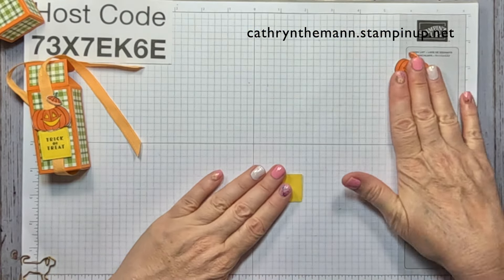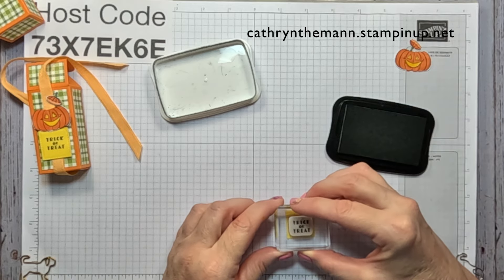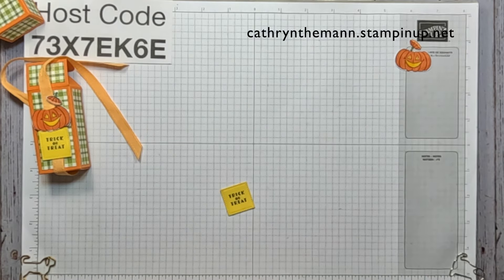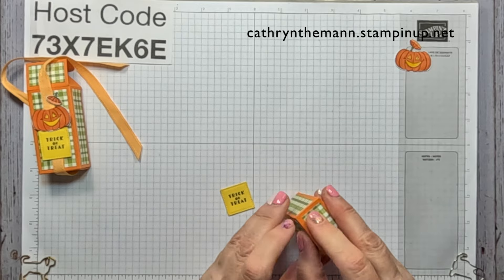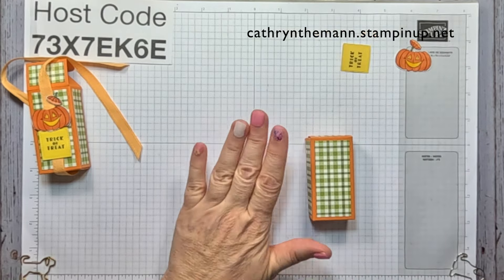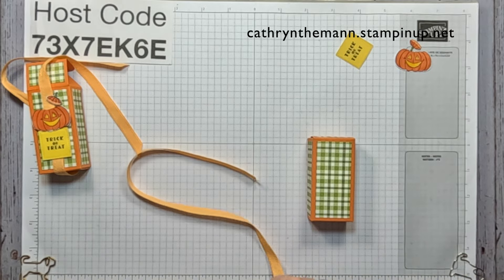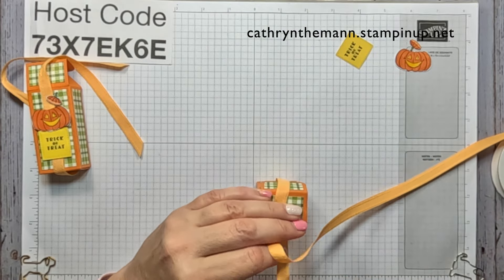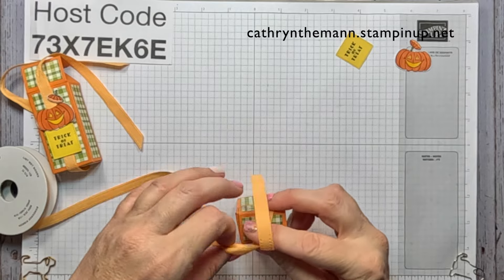Now we're going to do our sentiment, which is going to be 'Trick or Treat,' and I'll try to get it right in the middle. Now we need to put our gumballs in and close it. We need some Peach Pie ribbon — I'm going to put it right around the long side. It's about 19 inches in order to tie a decent bow and have room.